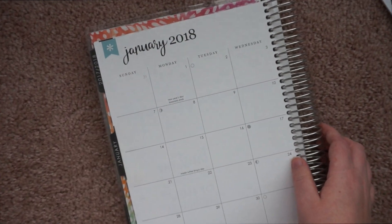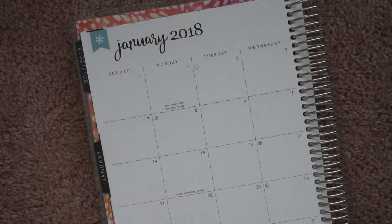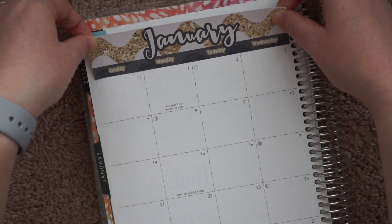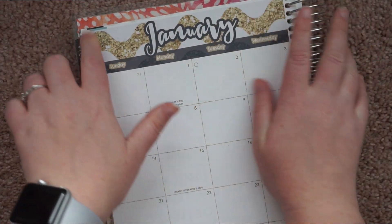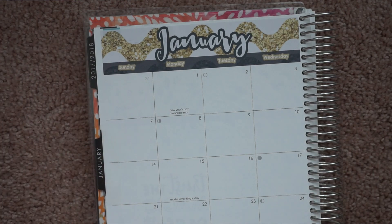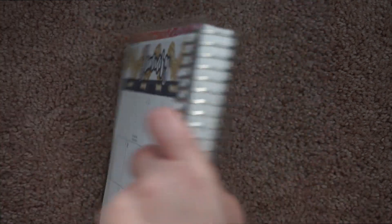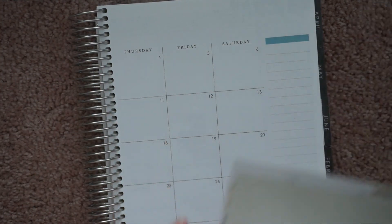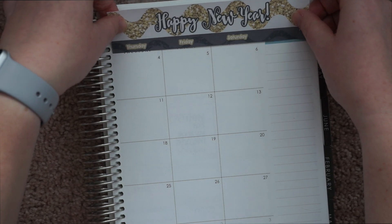So I'm a little nervous because the new Erin Condren planners — the neutral ones — are a little bit different. And I think my stickers still fit, but I'm just a little nervous to see. Okay, it's not as bad as I thought. There is a little bit of where it doesn't want to cover that flag, but it's not too bad. I might change the sizing on this just slightly so that it covers that up, but it's not like I thought it was going to be. I thought the flag was going to be like the problem.